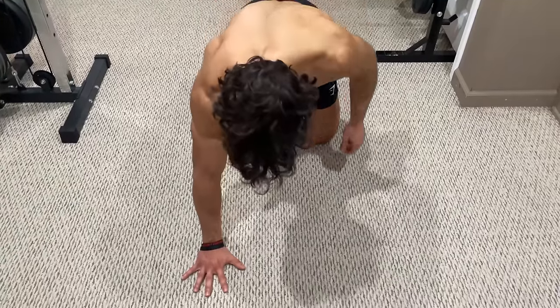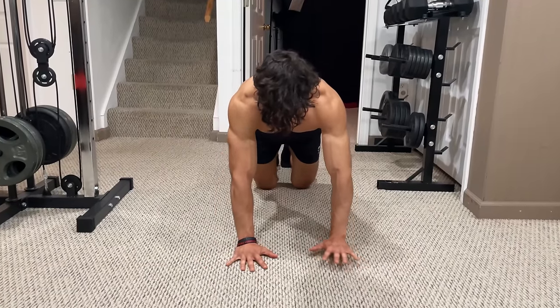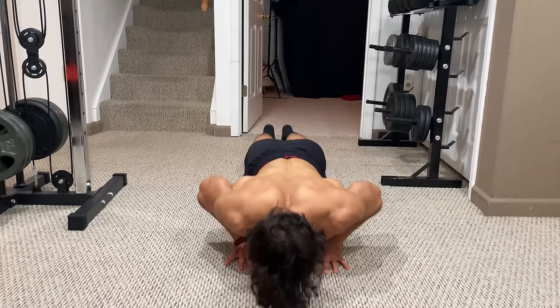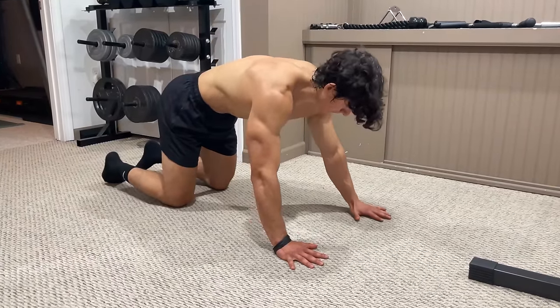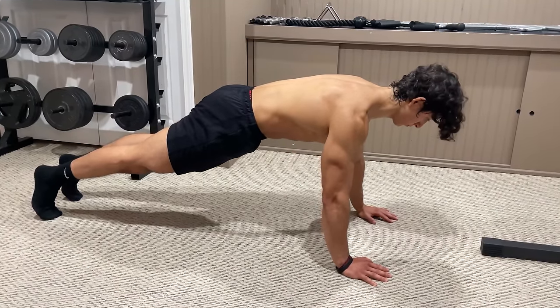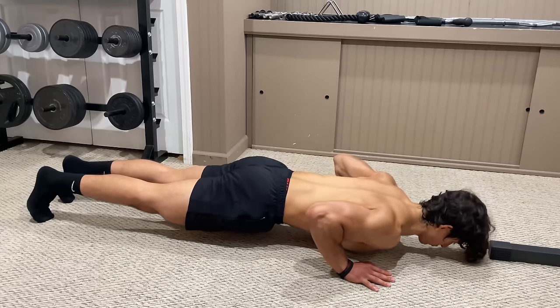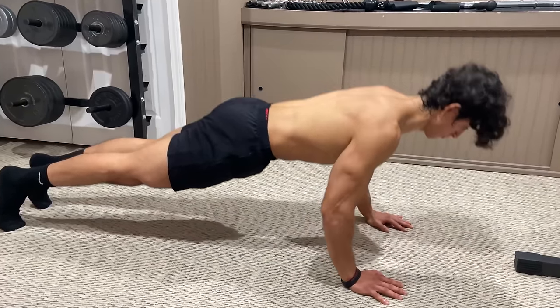To perform a pushup, place your hands on the ground with your feet extended behind you. If you really want to target the tricep, using a narrow grip is best in order to reduce the involvement of the pecs. However, if this is too difficult, a shoulder width grip does just fine. From here, depress your shoulders, squeeze your glutes, and contract your abs to straighten out your posture. Then lower yourself down and slightly forward while keeping your elbows locked in place, and press yourself back up by fully extending your arms.